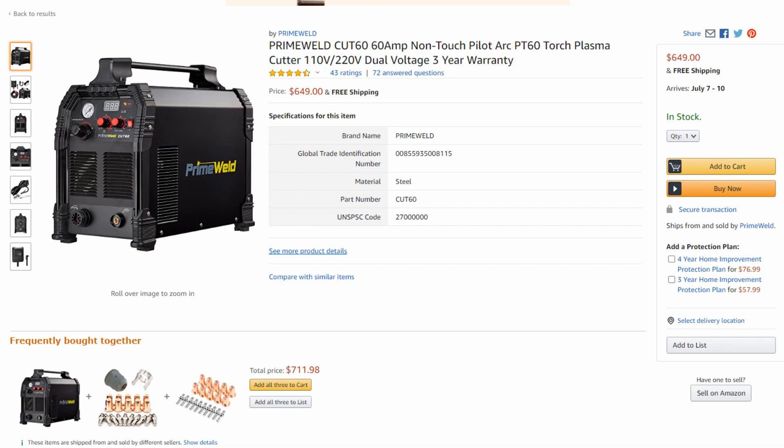We own the Cut 60. I'll post a link to our performance test in the video below where we cut quarter-inch, half-inch, three-quarter inch, and one-inch thick mild steel with this machine and give you a little tour and shakedown of it — you guys can check that video out as well. A lot of people like that cutting test because it makes the results very clear and easy to see. This Prime Weld Cut 60 is a stud.